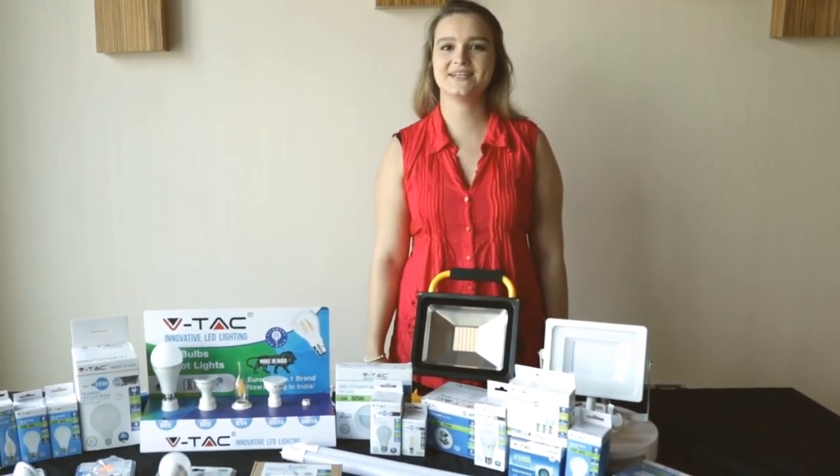Now let's hear a few words from our CEO. A family of over 800 distributors has grown significantly, and that gives us the confidence to bring in more products which they can distribute.